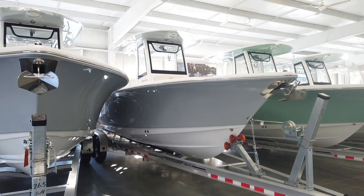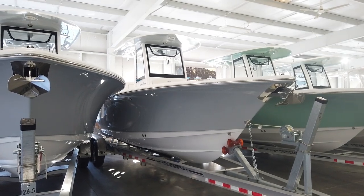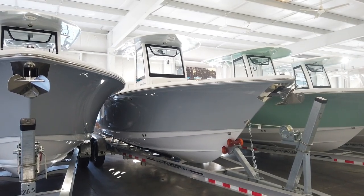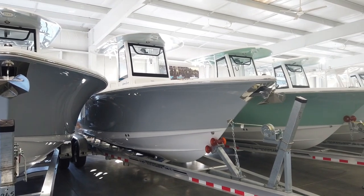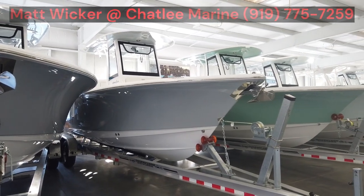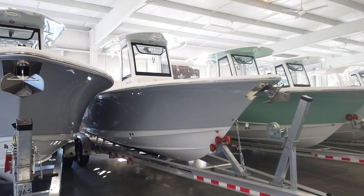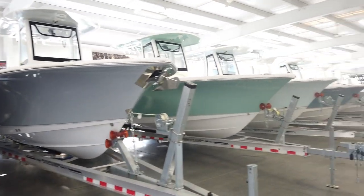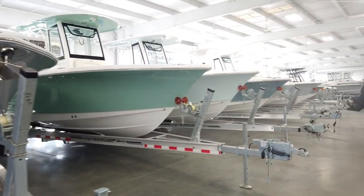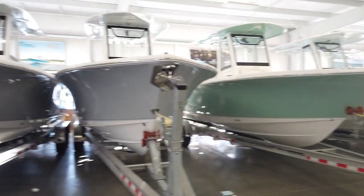One last look at the 2024 Sea Hunt Gamefish 25. If you're in the market for a new Gamefish, new Sea Hunt, or any center console, before you make any buying decision please give me a call. Matt Wick at Chatelier Marine, 919-775-7259. We are the largest Sea Hunt dealer in the country. I've been selling their boats for over 20 years and I'd love to answer any questions you have and try to save you some money in the process. Thanks for watching.